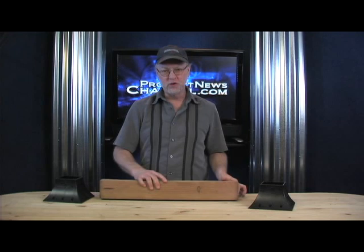Hey there, it's Billy Carman from the Product News Channel and I gotta tell you, I love it when things are simple. There's nothing better than simple. Now if you're about to go out and erect a deck or build some kind of platform or something that you need to support a 4x4 post, I've got just the ticket for you.